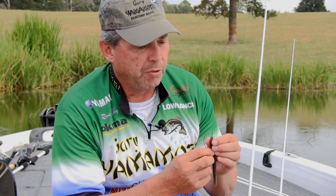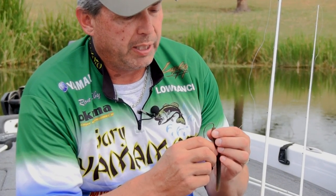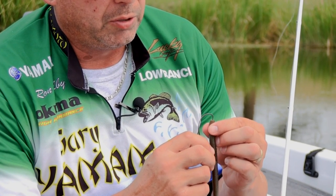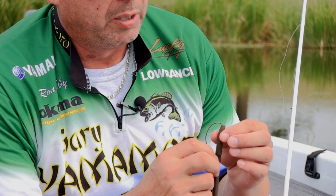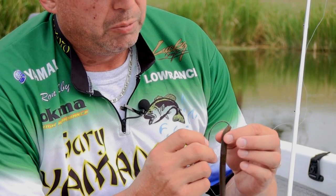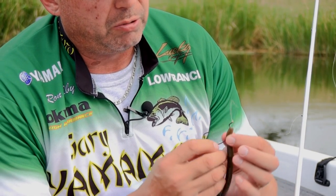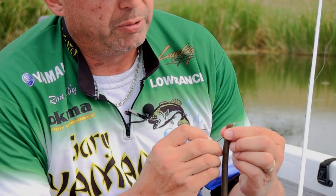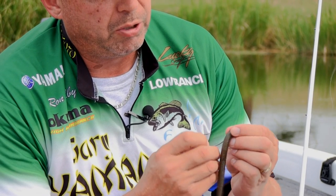We're going to start right on the nose of the bait. All of our baits have a little indentation on it to help you with that. This is a 5-0 EWG Gamakatsu. We're just going to stick it right in the nose and press it down to the sharp bend. You don't want to go any further and you really don't want to go any less. Then take it and push it straight out. This will really help you keep it weedless and not gather up so much grass if you use to the sharp bend on the hook.